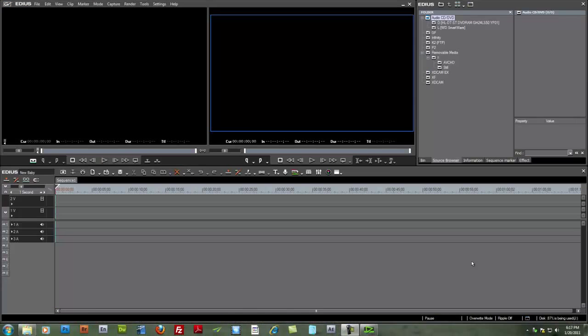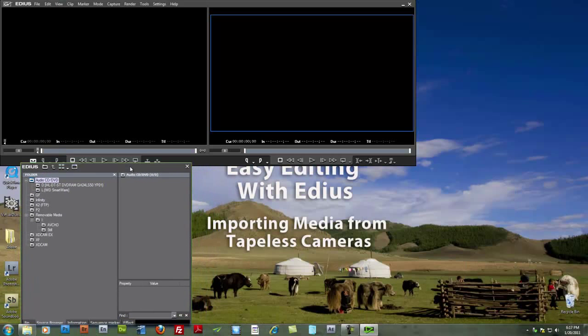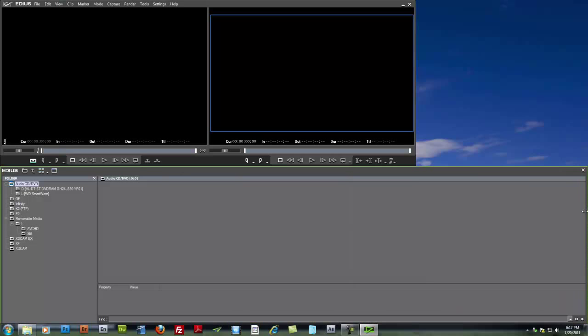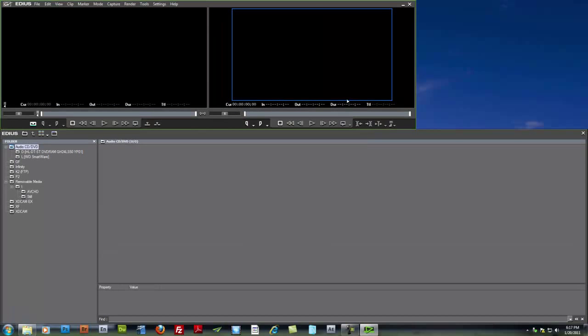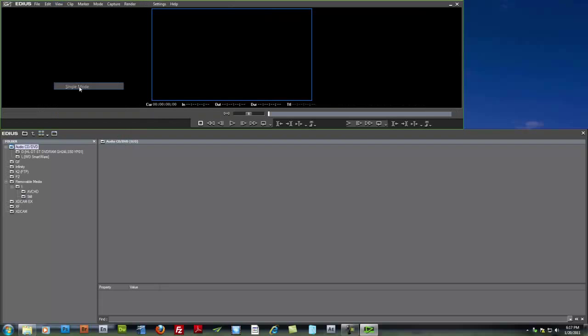Since we're going to be working primarily with the bin window and our preview window, to make more space for these two main windows we can go ahead and close the timeline window, bring our bin window down and slide it across. So we have lots of room in our bin window. We can even change this to single mode.